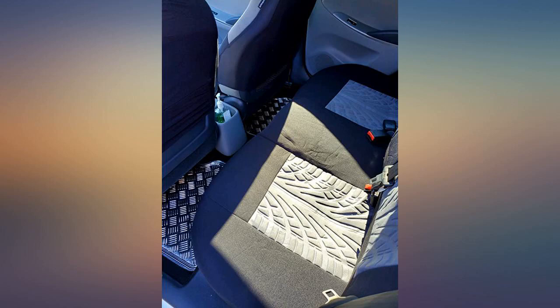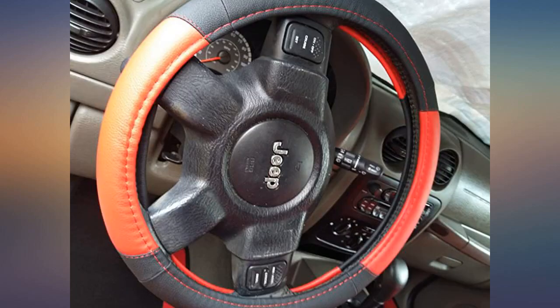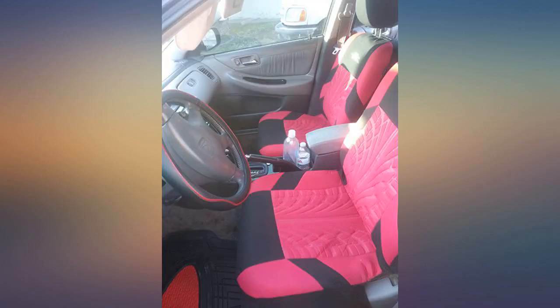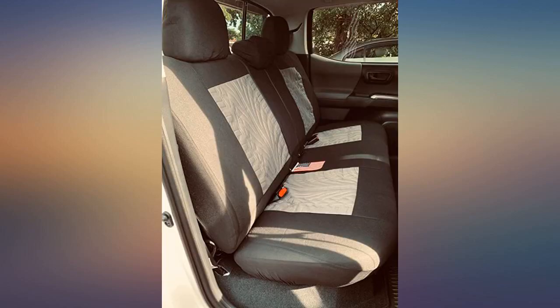Car seat broke, needed a new cover. This is a good value and nice color, though it's lighter than the original picture. It takes time to install but can be done by one person. Good for old car or new car to cover and keep the seat clean.